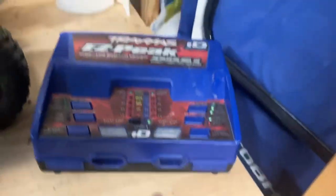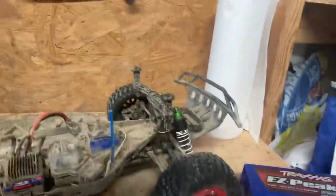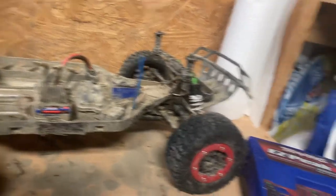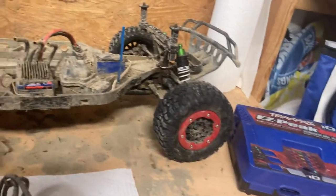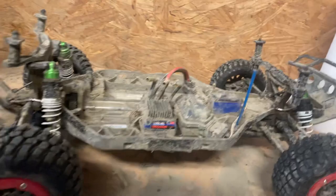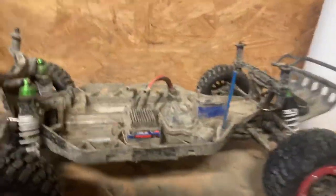I got this from a hobby shop called Fields Hobby - it's over by the Galleria Mall near Buffalo, by the Buffalo Airport. You can get everything you need there, and if you bring your truck in, they will fix it and tell you what to do.